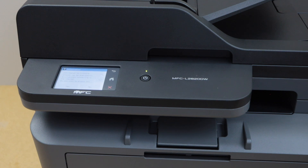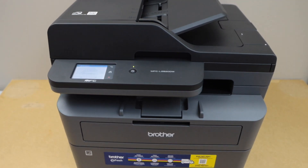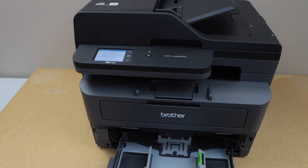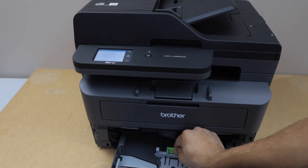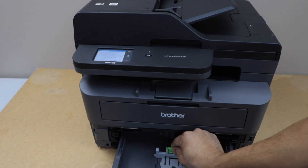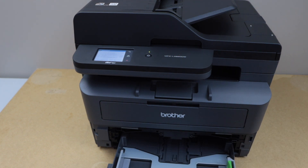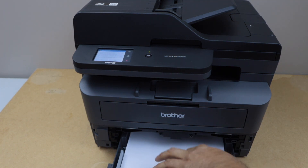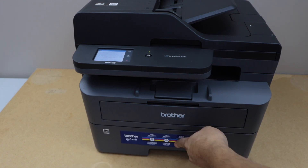Wait for the ink toner to warm up. We will also load the paper — go to the paper tray, adjust the size, and load letter size or A4 size paper. You can adjust the size using the size adjuster.